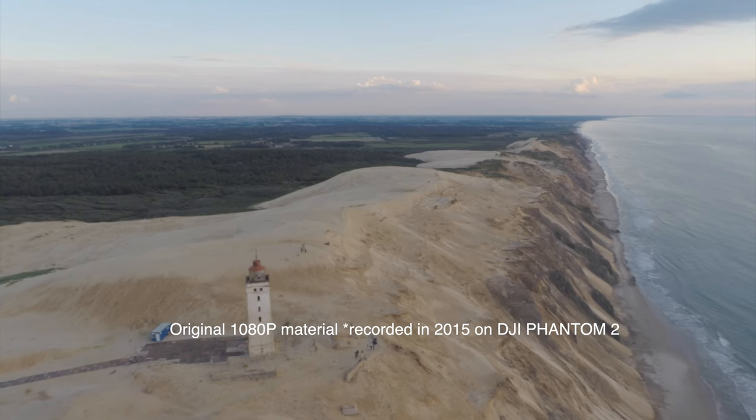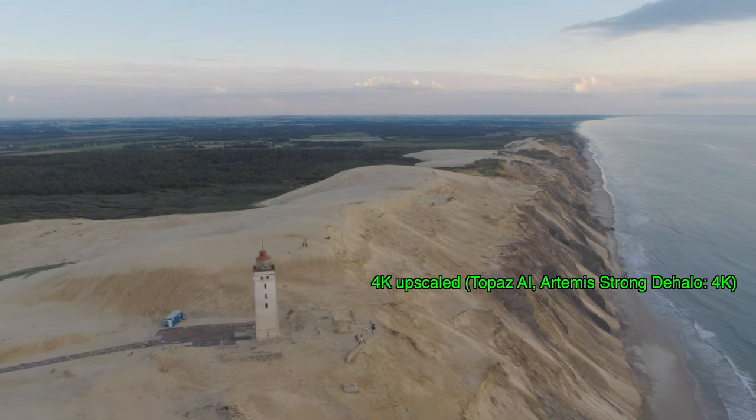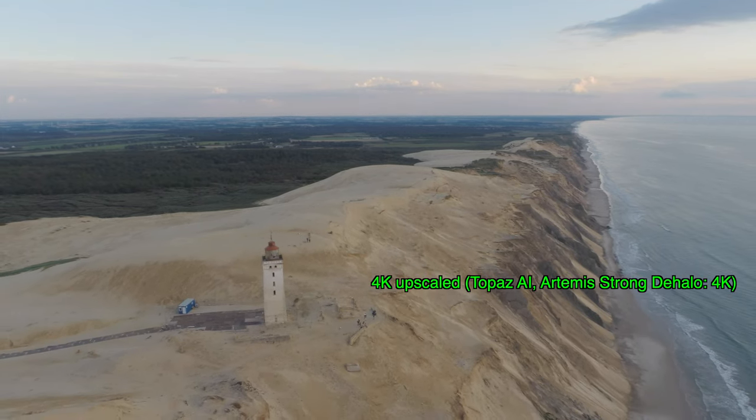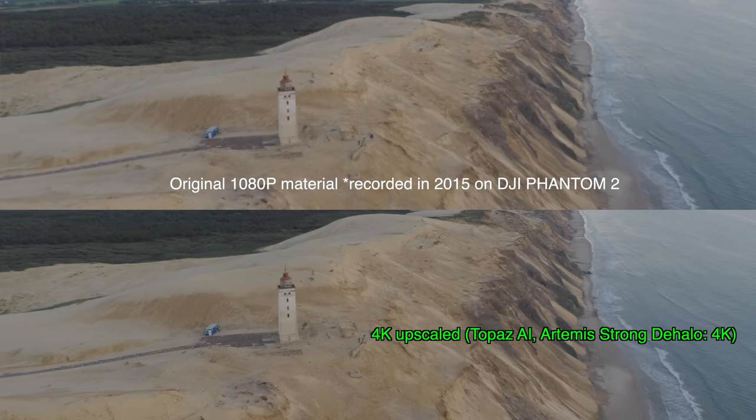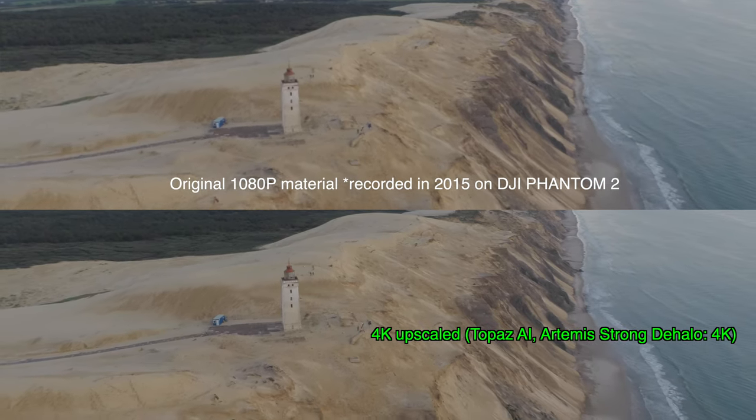The original material was shot with the DJI Phantom 2. Going from full HD to 4K is not a problem for the AI, but going from 720p to 4K will produce some AI artifacts.